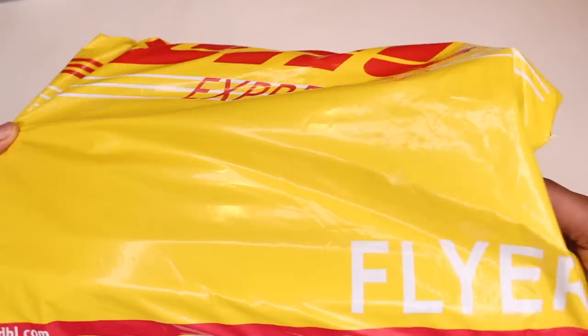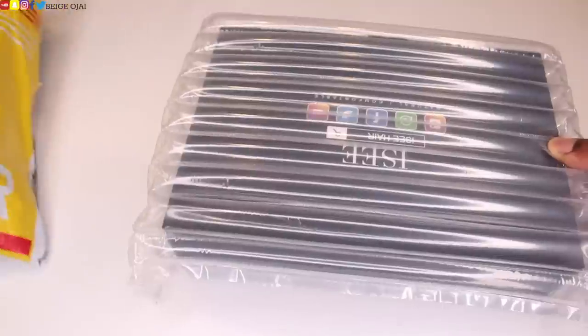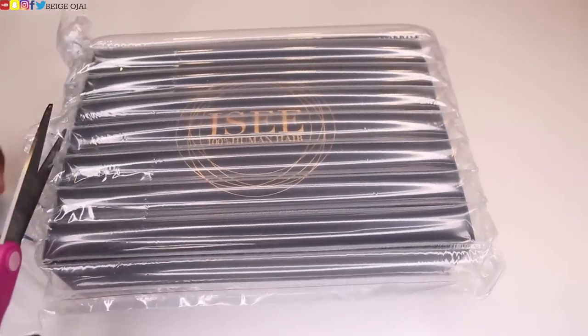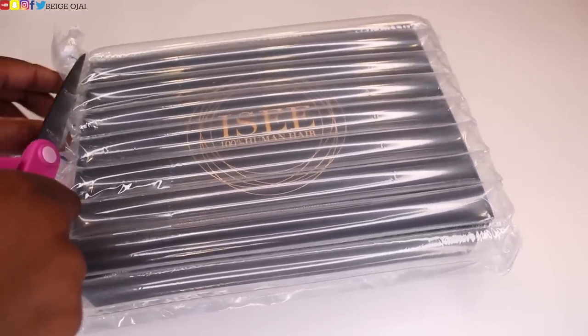Hey guys, welcome back to my channel. If you are new here, welcome. My name is Beige. Today's video is going to be a tutorial on this wig that I received from iSee. iSee is a hair vendor on Amazon. I'll have all of the direct links, some promo codes, and some more information about the hair that was sent to me down below in the description box.